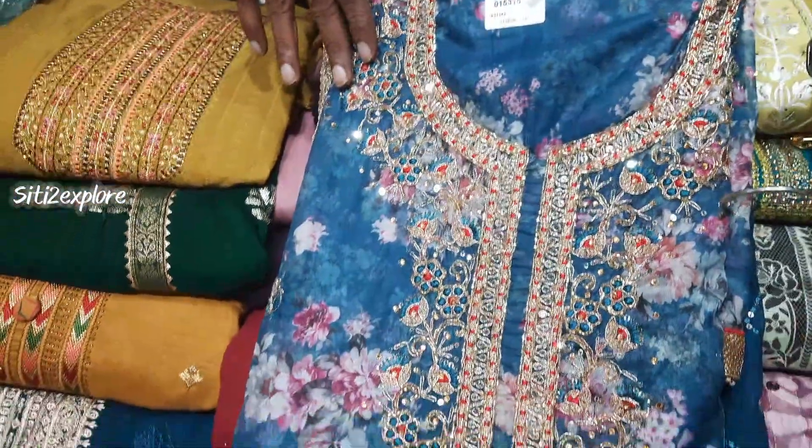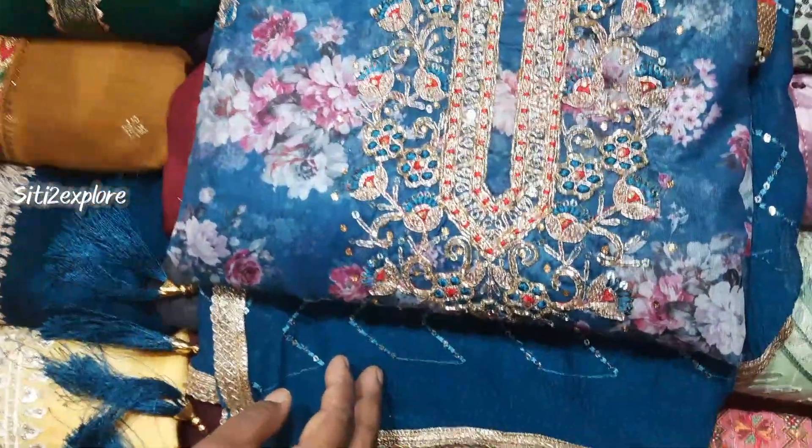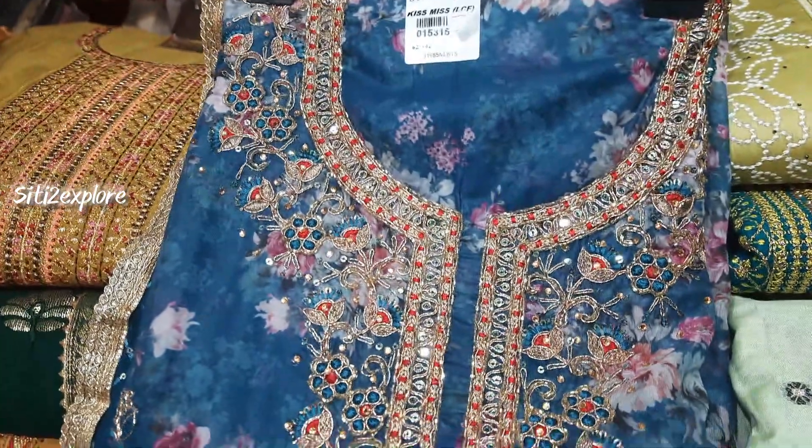This is printed organza. Plane is printed, it is also printed. It is a zigzag threadwork — it is heavy. You can see it has a diamond design at the neck. It is a 1150 range.